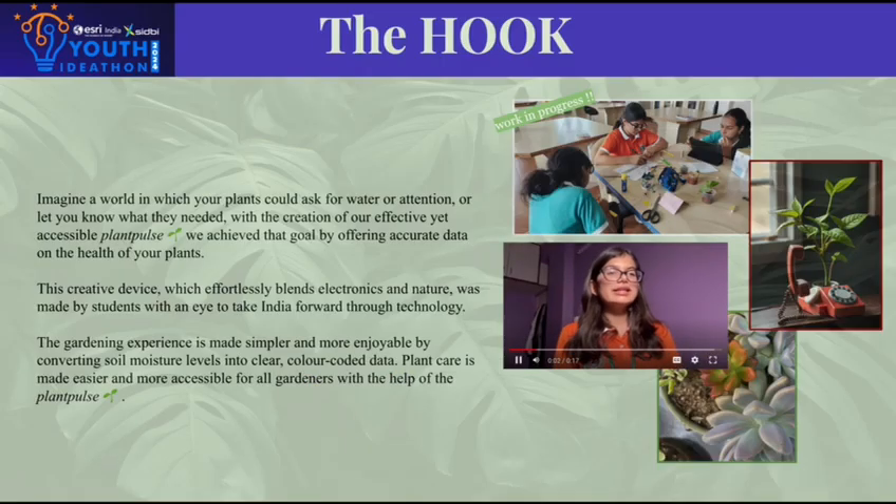Introducing Plant Pulse, a device that lets you know when your plants need water. Created by students advancing in their technology, it translates soil moisture levels into color-coded data, simplifying plant care for everyone. From beginners to experts, gardening has never been more accessible.